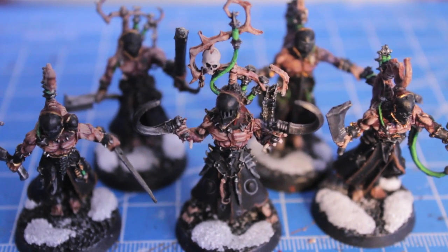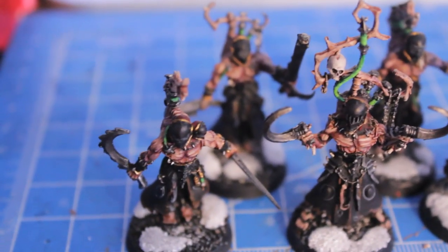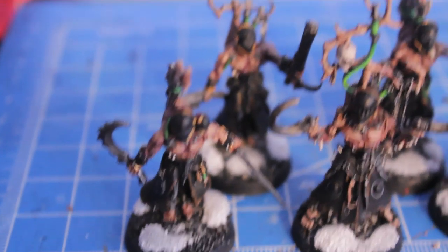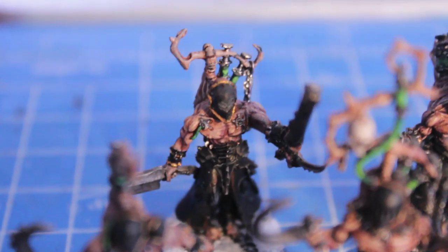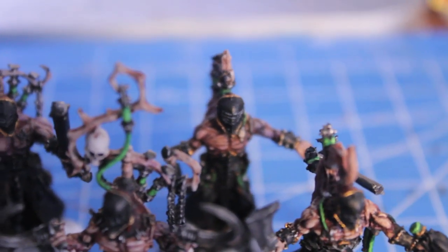Hey everybody, this is a little pre-video introduction to what I'm going to be doing today. This is my third competition entry into Girl Painting's 7,000 subscriber competition on how to do a painting tutorial. And today I'm going to be doing Dark Eldar Racks.